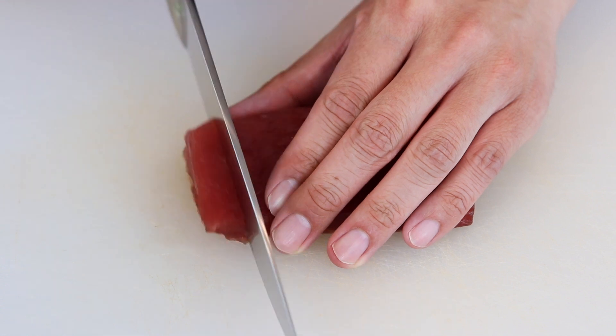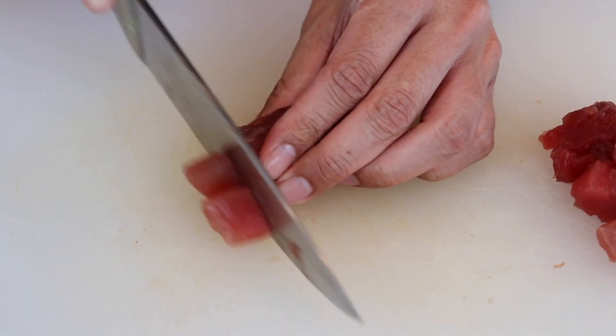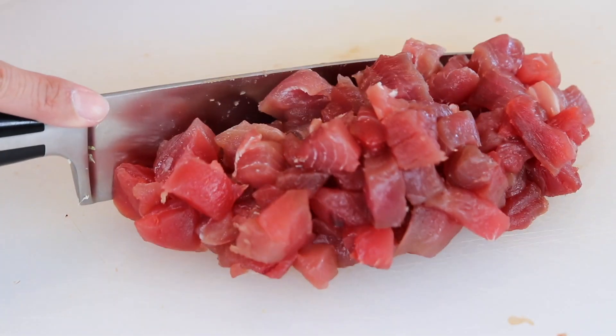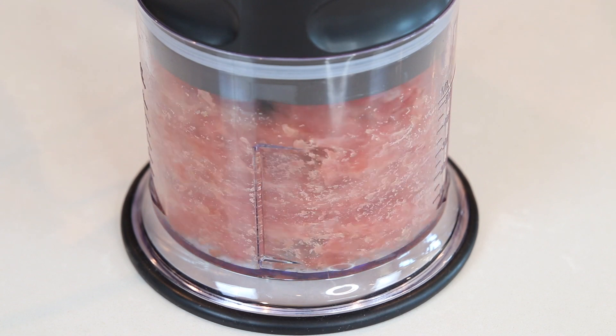First, start by roughly chopping a pound of fresh sushi-grade ahi tuna. Then put it in the food processor and pulse it until it is finely chopped into a soft consistency.